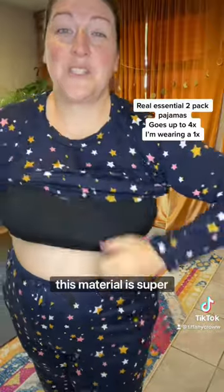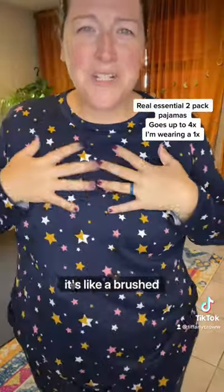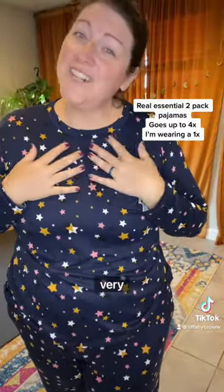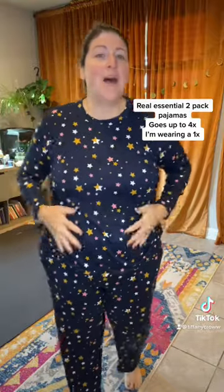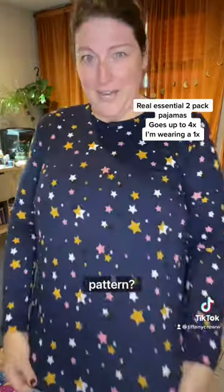Okay, this material is super stretchy. It's like a brushed material so it's very, very soft. They also have short sleeve options so I'll include both, but how cute is this pattern by the way?